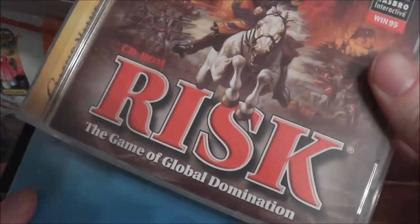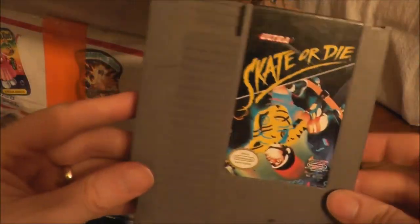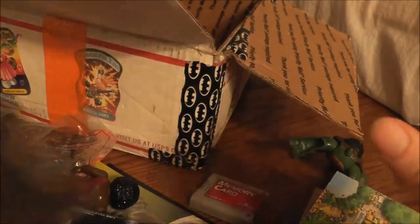Risk for the computer — a CD-ROM game. This is a Pokemon map for Pokemon Leaf Green and Fire Red. And Skate or Die — I have a copy, so it stays in the box.